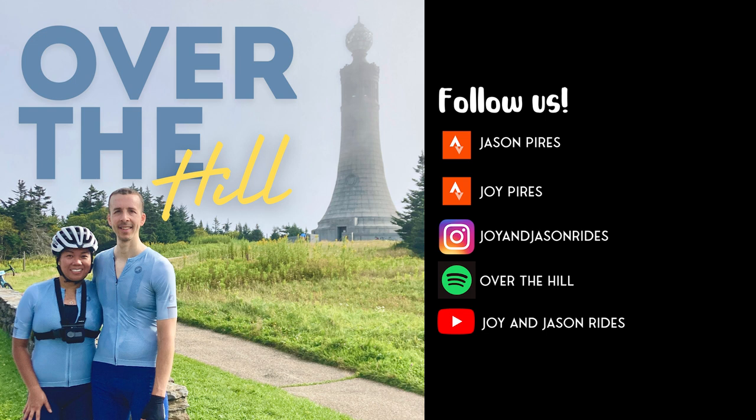The last Fondo that we did was the Vermont Gran Fondo. We're going to talk about our preparation. Leading up to the Fondo, we did the media route. The video is already out, so we're not going to go into too much detail about it since it's mainly been covered there. What we're going to do is just talk about how we prepped for this.